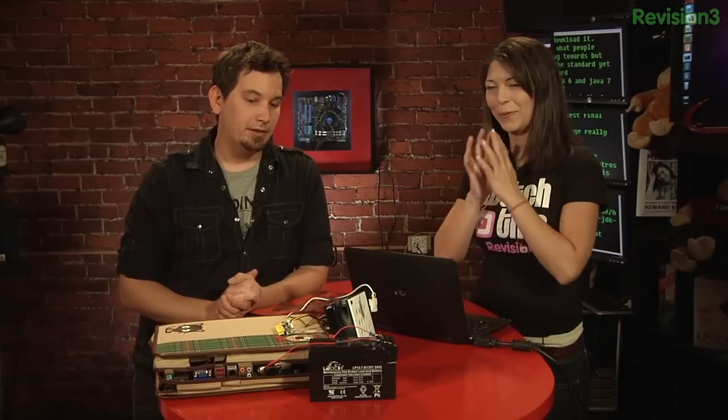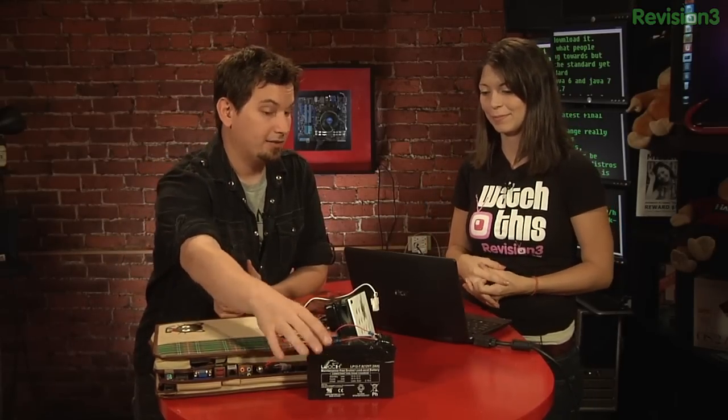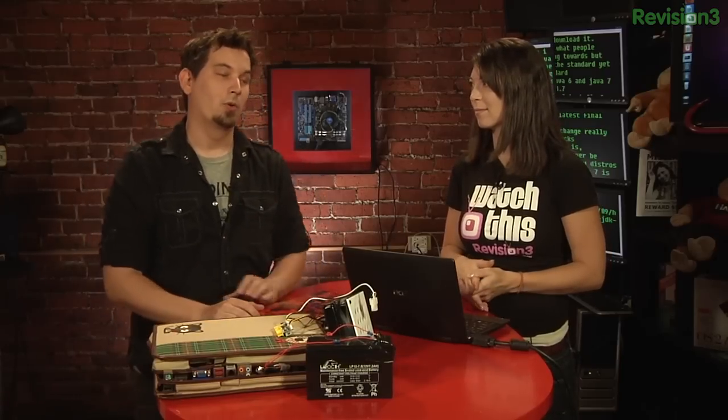But you know, you really just have to do the math. This guy, I'll be honest, does not power this machine for a whole long time. Not really. All right.